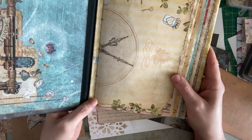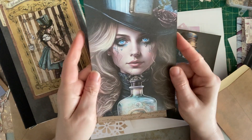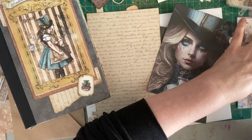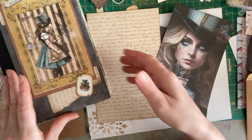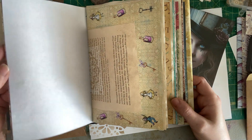Just today I was working on a new journaling card kit that is Steampunk Alice themed that I'm going to put together in my shop very soon. Hopefully by the time this video is up it'll be up and available for sale. So I thought I would do a little work on just one page in this journal with you guys today.